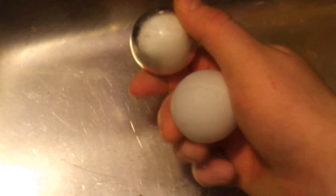It almost looks like you can see another smaller ball inside, but that's just an illusion. Pretty cool.